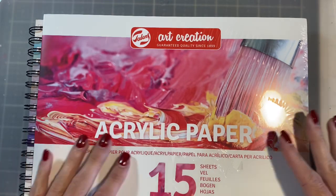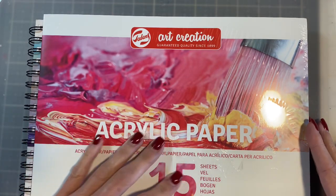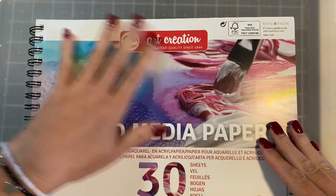We're going to dive into it as well as this pack of acrylic paper — there are 15 sheets here — and this pack of mixed media paper with 30 sheets here.